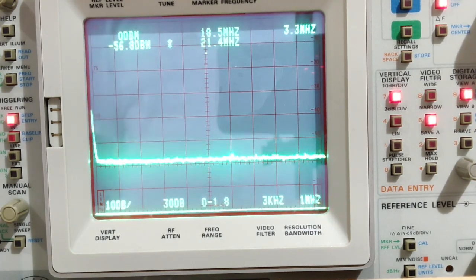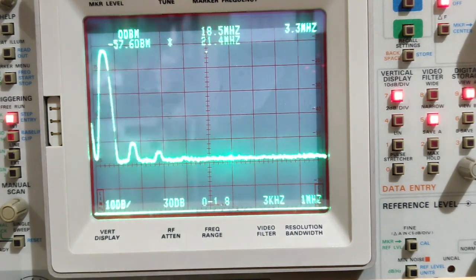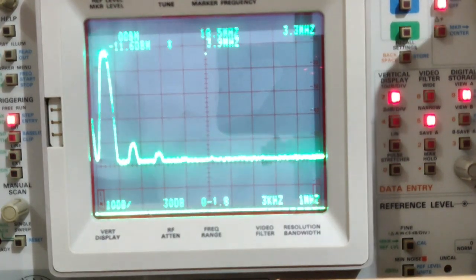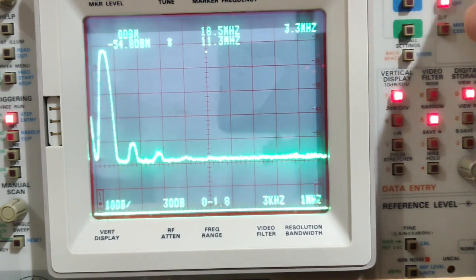Now switching to the 80-meter band, transmitting on 3.7 MHz. The power output is 3.9 watts, SWR 1:1. On the spectrum analyzer the fundamental is at -11.6 dBm, the first harmonic is at -50.4 dBm, and the second harmonic is almost nothing.